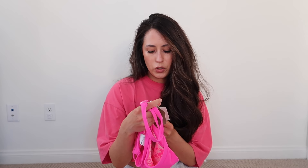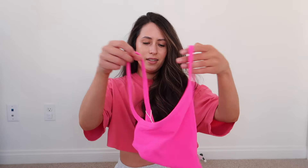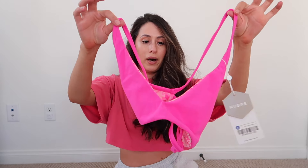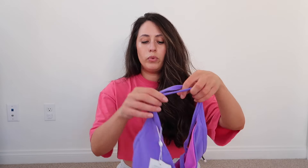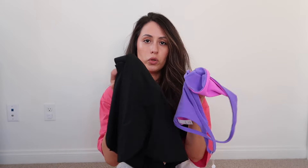Next up is the Reversible Girlfriend Sports Bra in Candy Crush and Pink Fusion Fashion Print. It is this really bright pink — super bright. It is reversible, so I'm assuming this is the Candy Crush color and then you have the fashion print on the other side. I also got the same bra but in the Pop Rocks color and Party Purple.